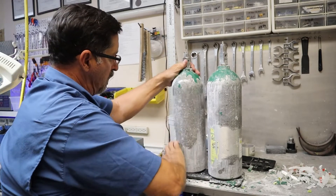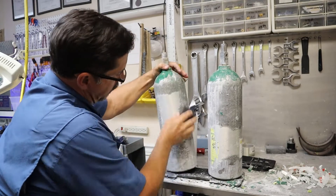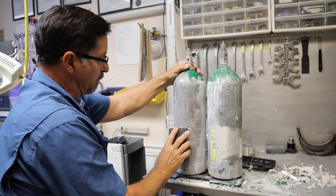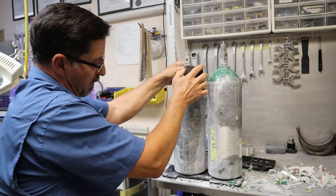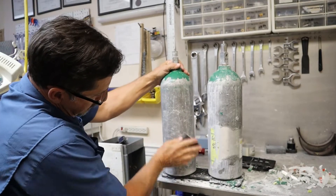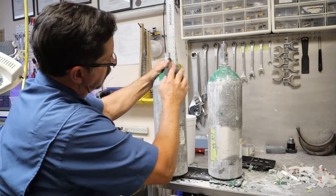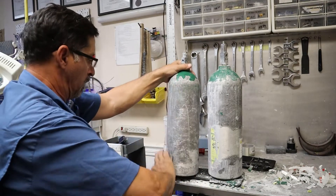The sanding sponge is a really fine grit — it's not really removing any aluminum. What it is doing is getting rid of all the leftover scraping or corrosion on the cylinder so I can get a better look at it.